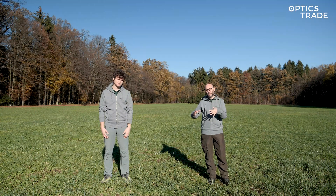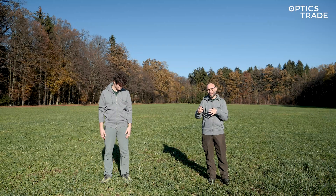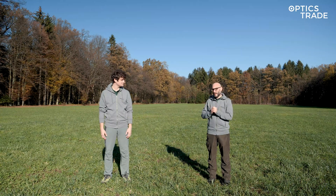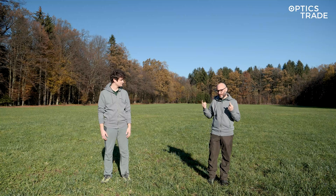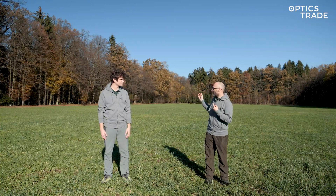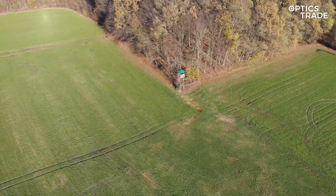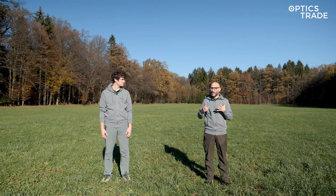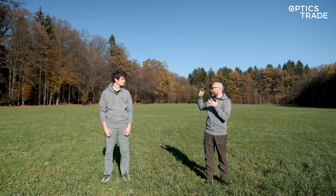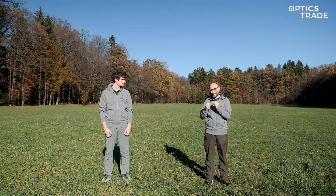We have chosen this location because we always do videos with thermal devices on the same place so that you're able to see the exact or at least similar setup and conditions. We also chose a day where there is really not a lot of moisture in the air, there is no fog, and as you can see everything is dry — because thermal devices always work well, but when there is a lot of fog and after rain when everything is wet and at the same temperature, you will have problems seeing all the details. So we have chosen a sunny day where all the trees and everything is really dry so that you're able to distinguish different details from different devices.